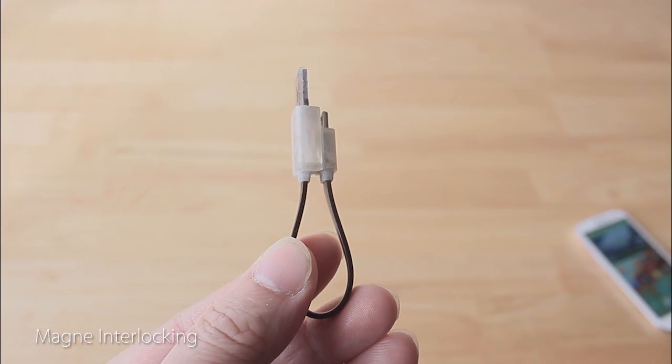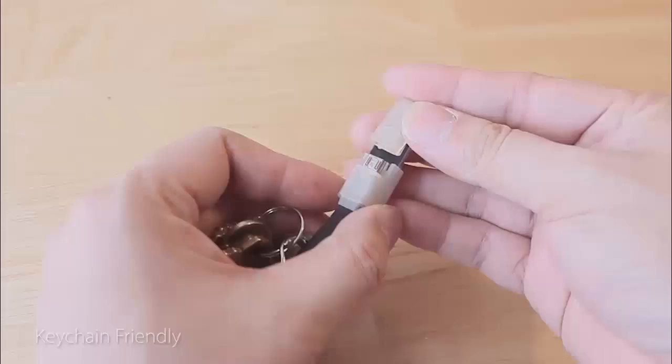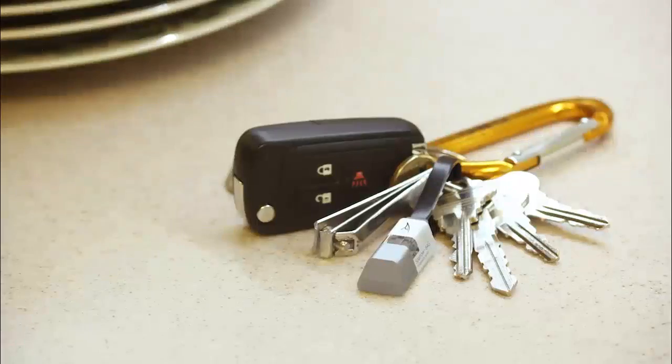It can be folded together by magnets. You can securely attach it to your keychain and carry it anywhere, anytime.